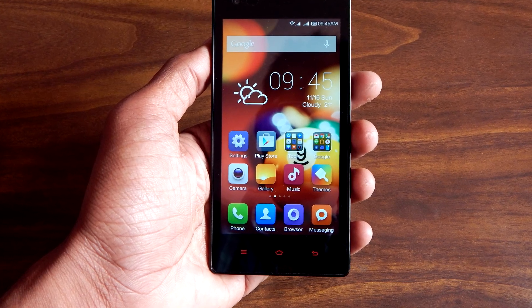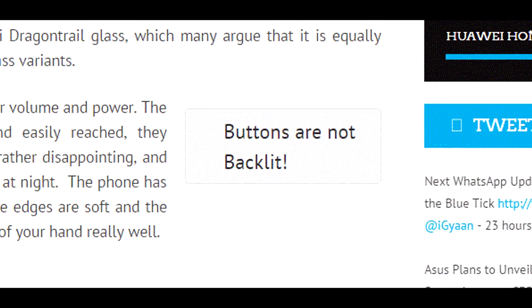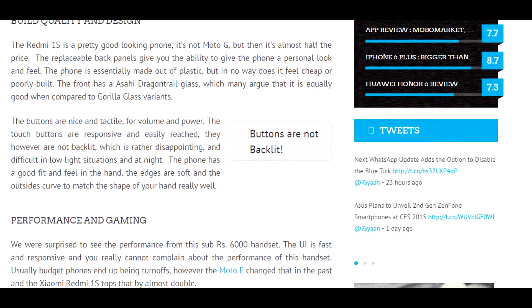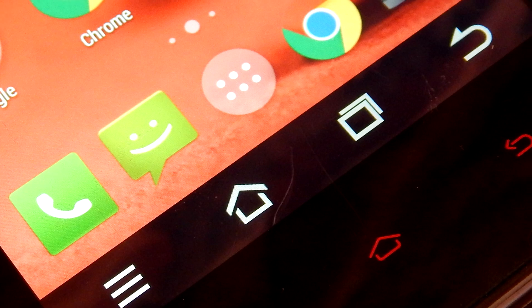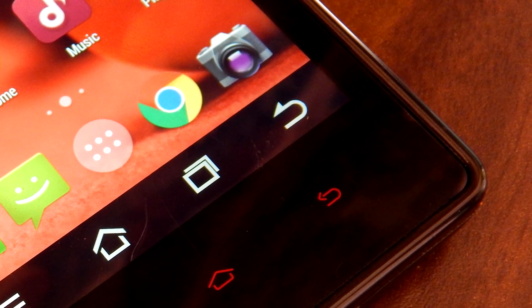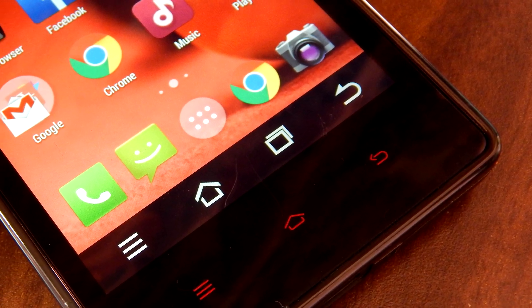One of the major drawbacks of the Xiaomi Redmi 1s is that this device does not support LED backlit keys, so it is pretty hard to use the device in darkness or low light conditions. But we have a solution — we can get on-screen keys on the Redmi 1s, just like the Nexus 5 or the Moto G, by following a quick tutorial which I'm going to show you in this video.